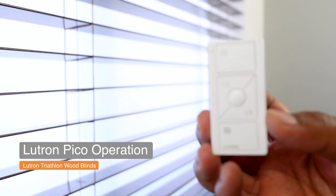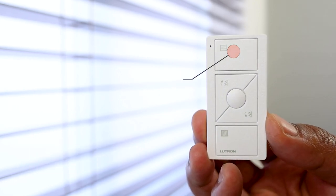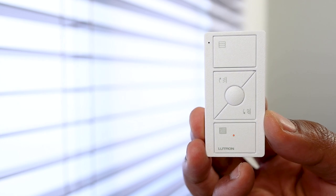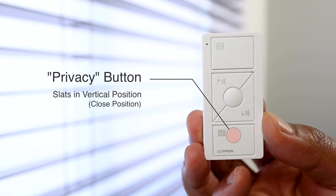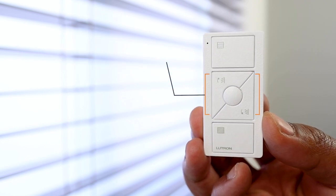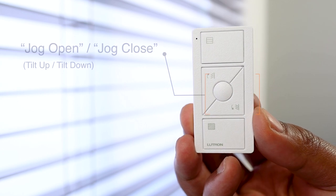The most common way to operate wireless Lutron wood blinds is directly via a Lutron Pico remote with the wood blinds icons. The top button brings the slats to the open position with the slats horizontal — also called the view button. The bottom button takes the slats to their closed position — also called the privacy button. Then we have the favorite button which sets the slats to a preset position. Finally, the jog open and jog closed — or tilt up and tilt down — buttons adjust the slats on the go.